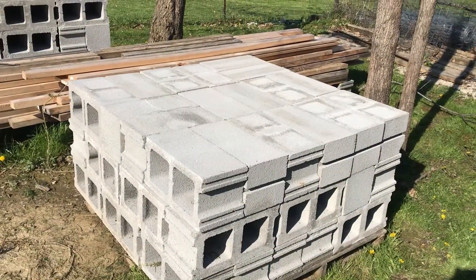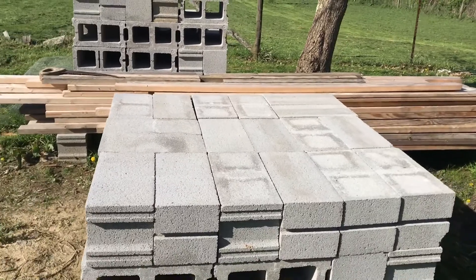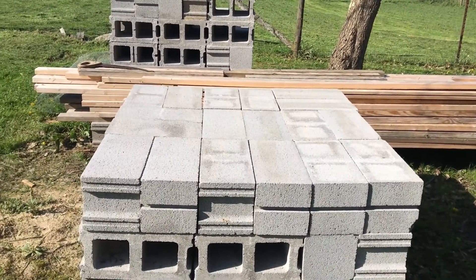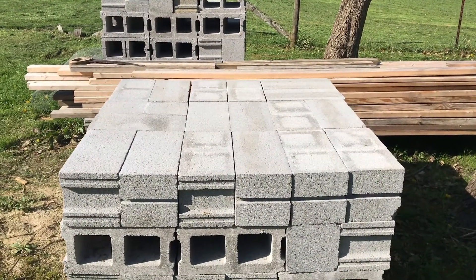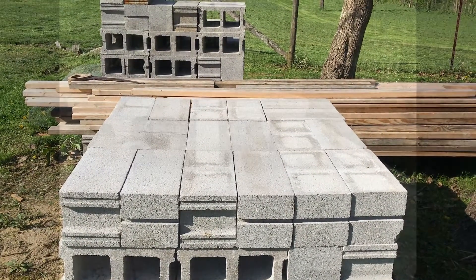And this is the platform where we're going to build our rocket stoves. And if you decide to build a rocket stove, don't build it on the ground like you see in the videos, because then you have to bend over or lay down to be able to cook on it. So put it on a platform if you can.